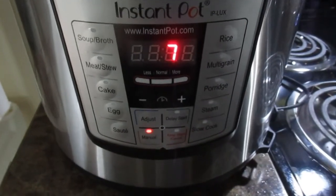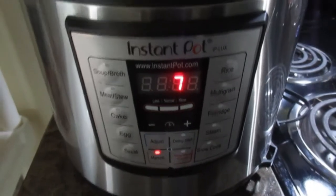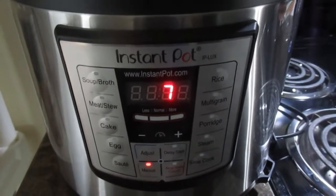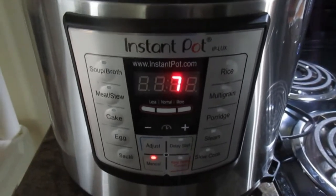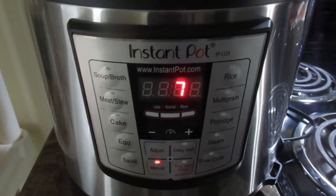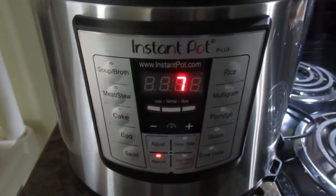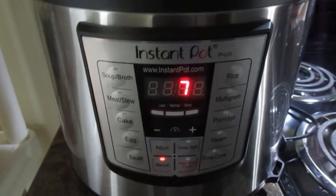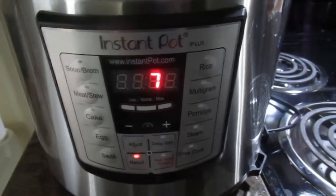We got the Instapot here, which they say is the greatest thing since sliced bread. I decided to hop on this train because I want a faster way to cook some beans and not have to leave it in the crock pot all day — it takes forever just to make some burritos.